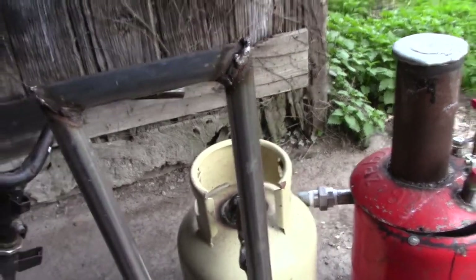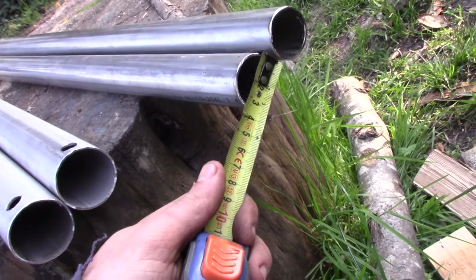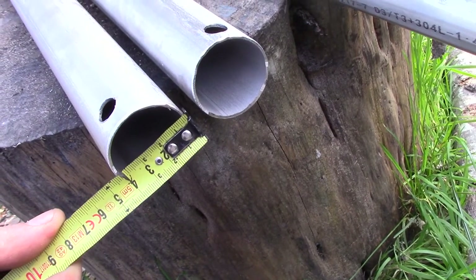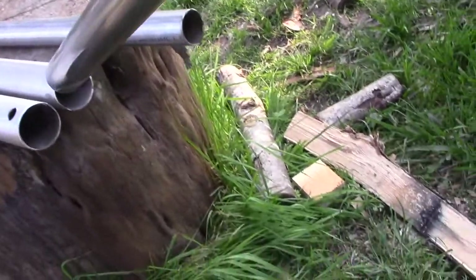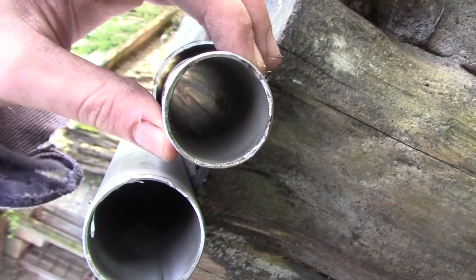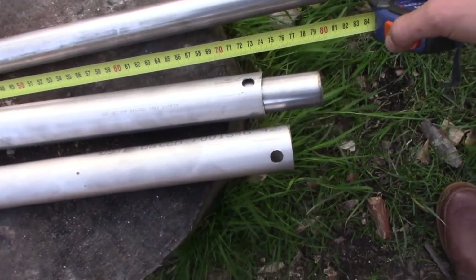That will be the aim of this video. Here I've got my stainless steel tubes - the smaller ones are about 3.4 centimeters in diameter and the bigger ones are about 4.2 centimeters. When I put the smaller ones into the bigger ones, if it's centered, there will be around half a centimeter of space between the two tubes. The length of the bigger tubes is 67 centimeters and the smaller tube is 80 centimeters.